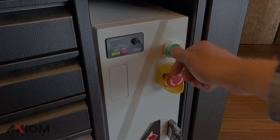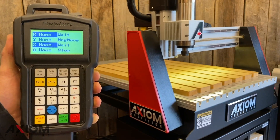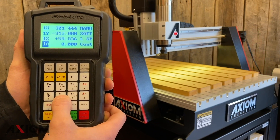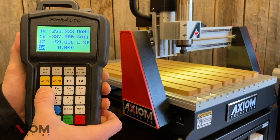In this video we're going to cover using the controller to jog your machine. After your homing procedure has been completed, you can use the X, Y, and Z buttons on your controller to move the machine in either positive or negative directions. Simply press and hold any one of the buttons and the machine will move continuously in that direction.